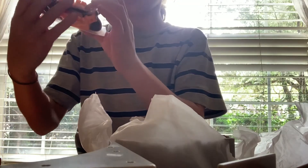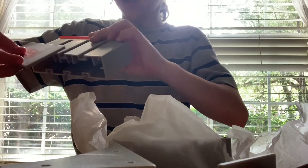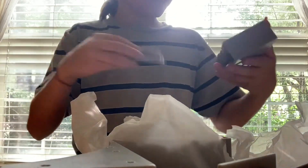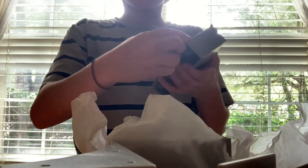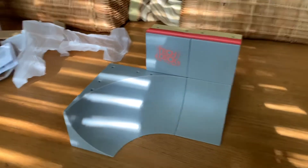Here you got all the connectors, the Tech Deck, and here you've got the things that you put here like this. Yeah, you put this here. So I'm gonna put it in. Okay, all the rest I'm gonna build — I'll come back when it's all done.